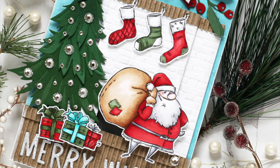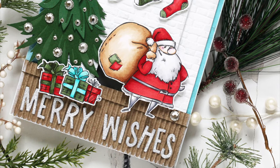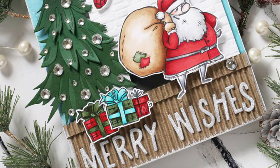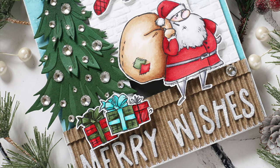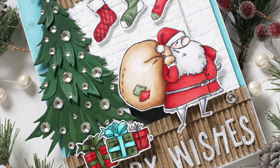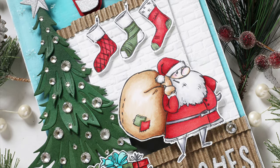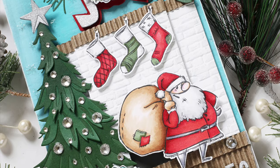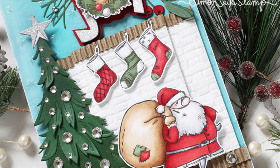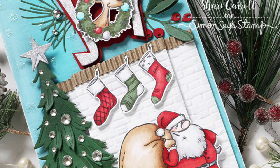I hope you've enjoyed this reveal and inspiration for the exclusive Stamptember 2023 collaboration from Tim Holtz. Remember this is a limited edition and will only be available while supplies last. Be sure to check the links in the description box below for the supplies used, how to purchase this collaboration, and a link to our blog post with additional inspiration. Happy Stamptember and thanks so much for watching!